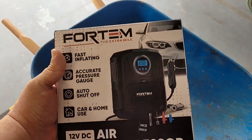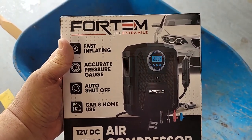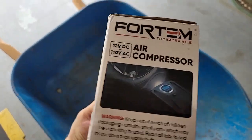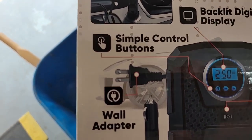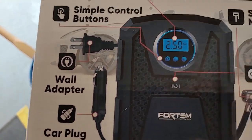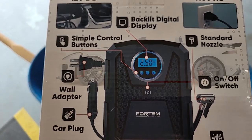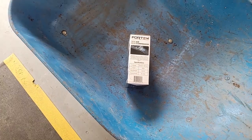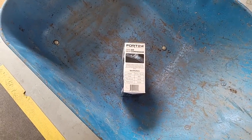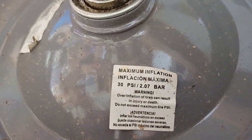So I did a little Googling, a little research, and I came up with this — a little handheld small air compressor. This thing is made by a company called Fortum. You've got AC and you've got DC, and you set your pressure and it auto-stops when you get to the right pressure. I'm going to open this guy up and check it out and see how it works.